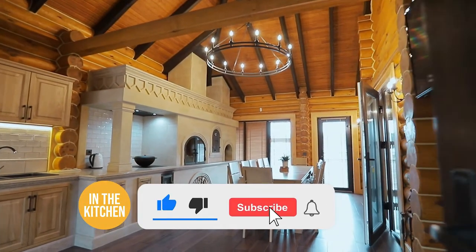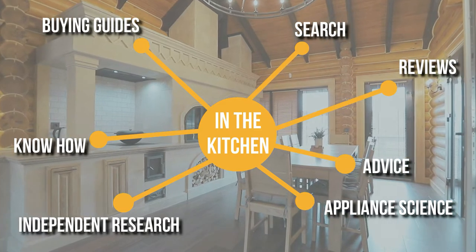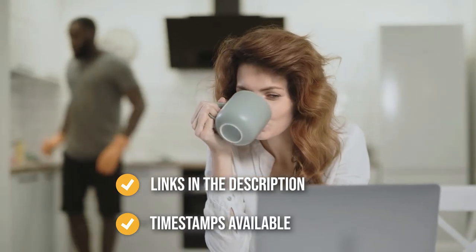Before we begin, be sure to like the video and subscribe to stay with us in the kitchen, especially if you are interested in more information list-related content just like this one. Remember, you can find the options to our list in the description down below as well as timestamps to help you navigate through the video.